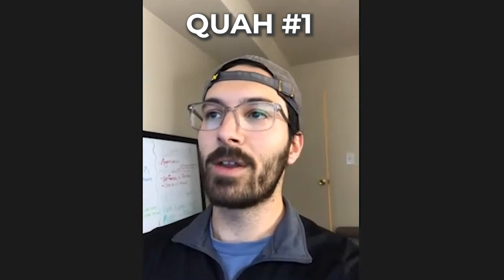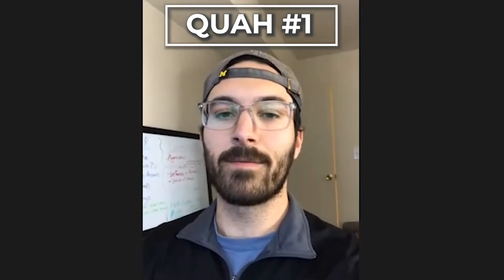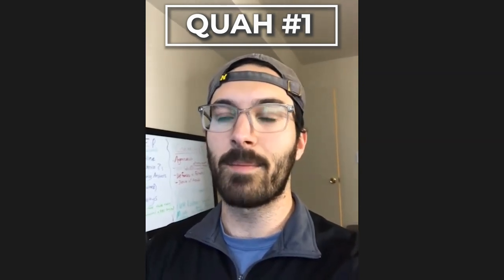Our first caller is Oliver from Michigan. What's up Oliver, how can we help you? Oliver has been running MAPS Anabolic, the at-home mod, for about nine weeks and is looking for ways to improve his deadlift form — specifically wondering if there's any trigger section or bodyweight exercises that might help.